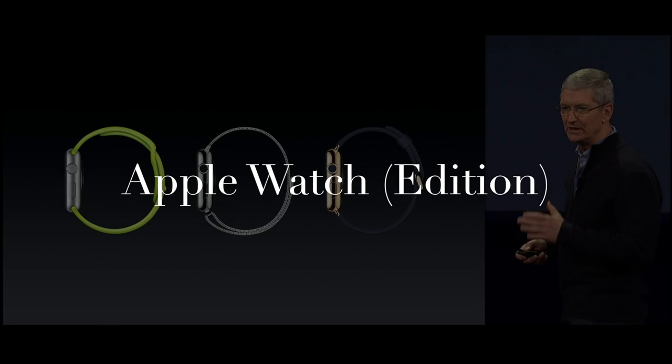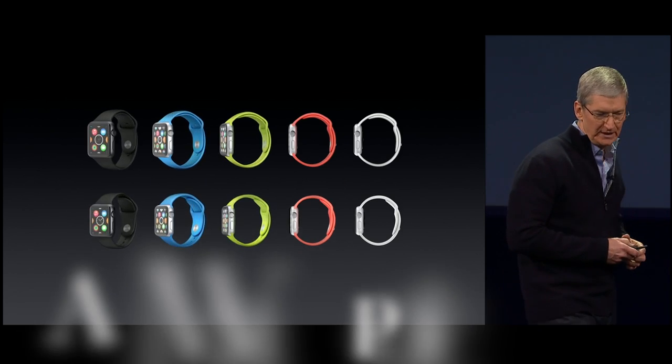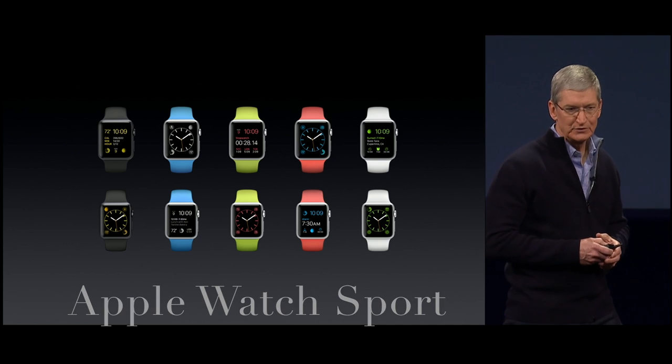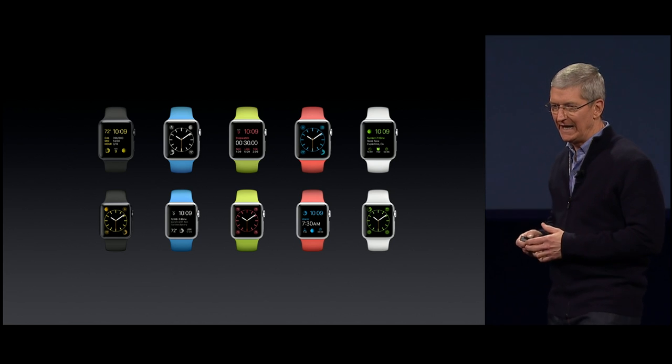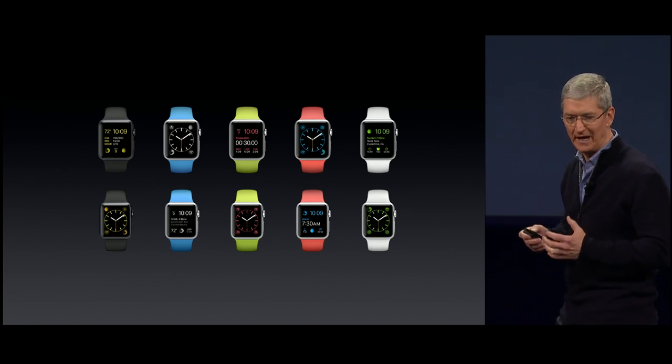We've curated Apple Watch into three collections. The first collection is the Apple Watch Sport. It has anodized aluminum, and it's available in silver or space gray, and it has colorful bands that are made out of high-performance fluoroelastomer.